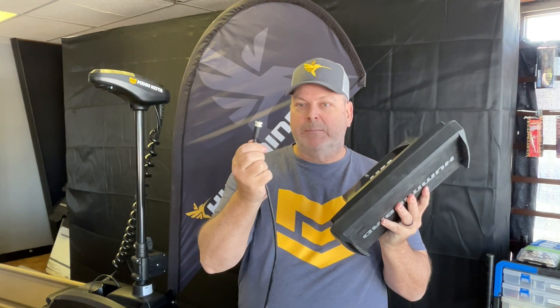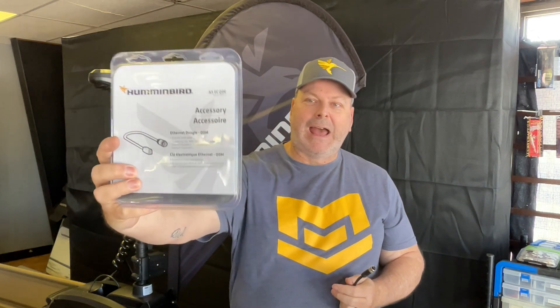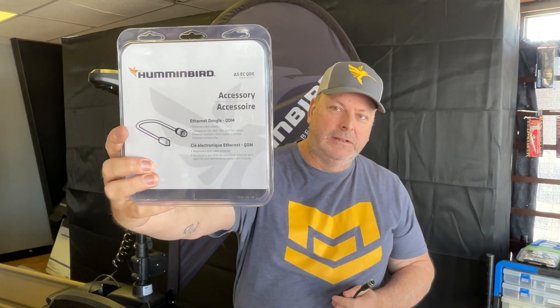That's your Ethernet connector — that's how you hook up your iPilot Link trolling motor to your networking Helix model. But if you look on the back of the Humminbird, it's all plastic connections, and the motor has a metal connection, so there's no way to connect it directly. What you need is an Ethernet adapter — a dongle. The part number is ASEC QDE.